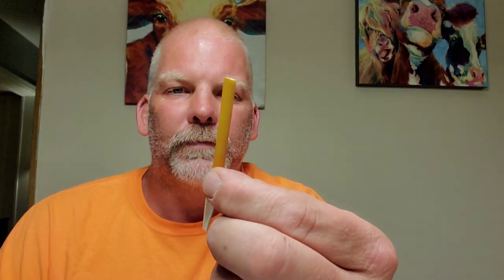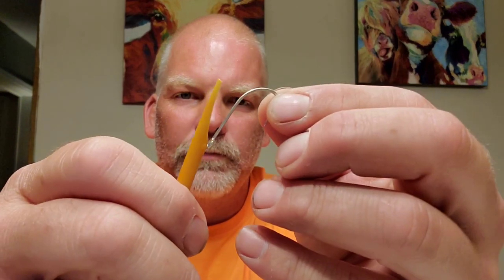Hi everybody, this is Jeremy with Southern Roots, and Scooter again. What we're going to make today is called a tree jig for Spanish mackerel. Basically, what you do is take the little rubber bands that you get for your sunglasses, cut them into three-inch strips. Take the scissors and cut them right there, like that.